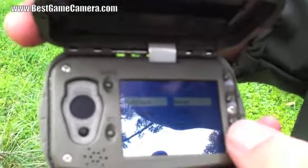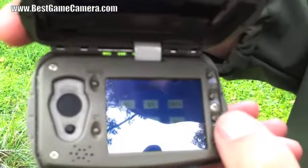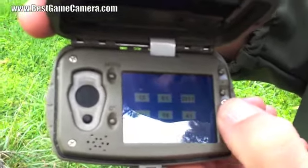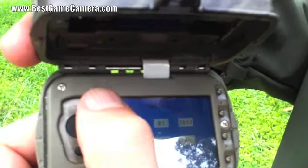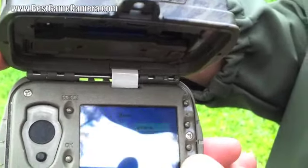Set your clock. Simply hit clock setup and hit OK. Up and down changes the values; left and right moves through the fields. Menu will always go back.